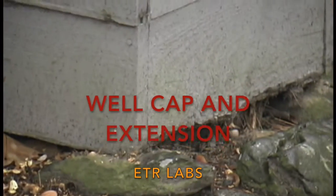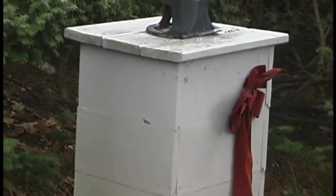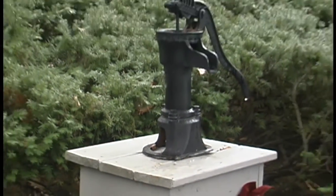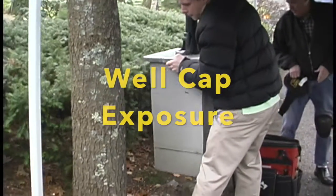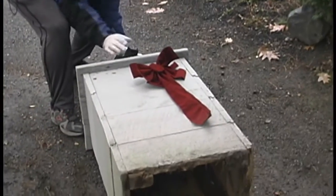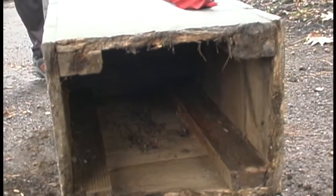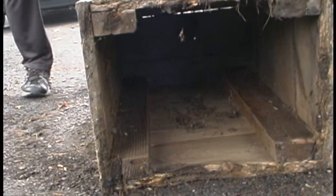We arrived on the site and we saw this ottoman that was placed over the existing well. The ottoman is made out of wood and when we removed it and looked inside, we saw quite a bit of debris and mold. These ottomans are not a good deal for putting over a well — we just don't recommend doing so because of this fact, it can degrade the well caps. Look at all the material that is just accumulating in.